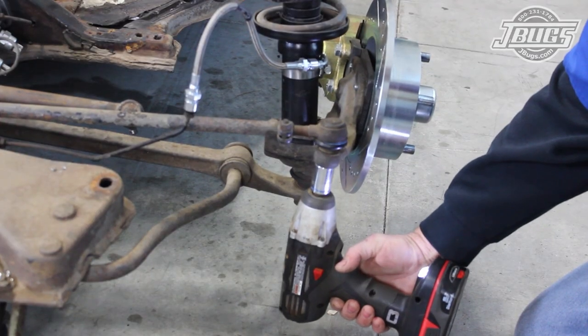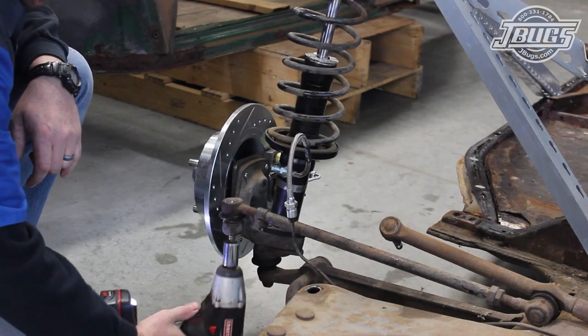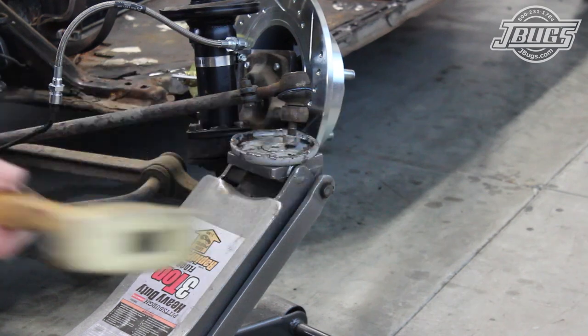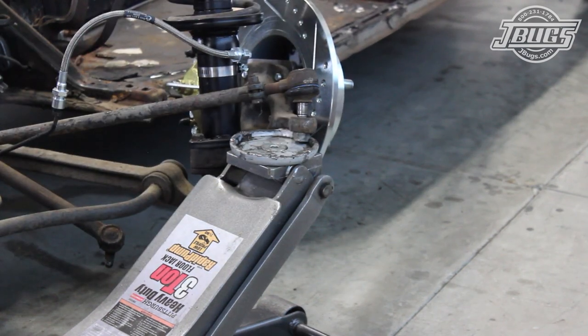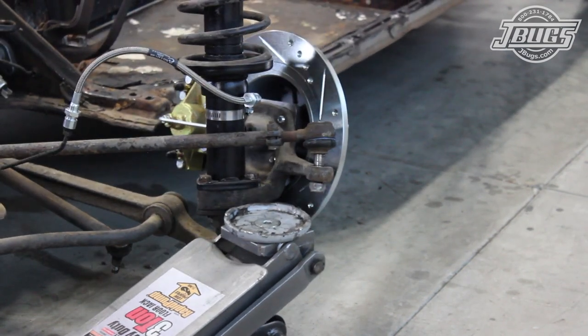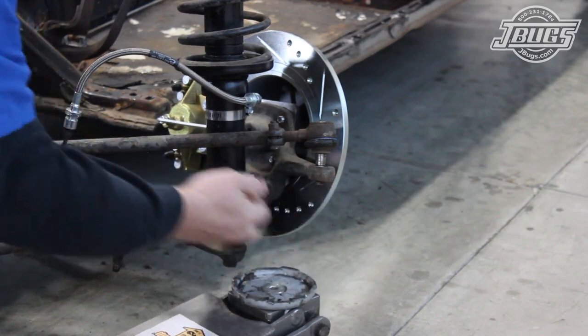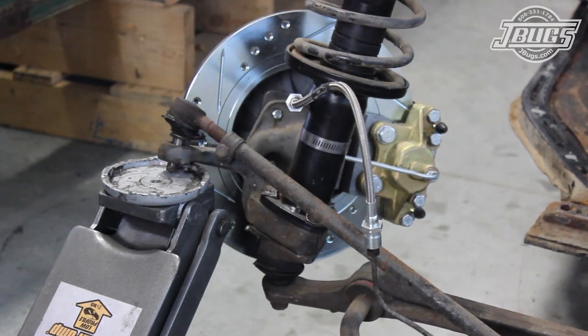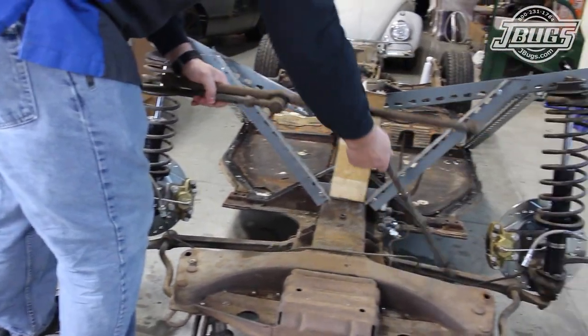The left and right tie rod end nuts are loosened. Then we use a jack to lift the spindle up using the tie rod end as the jack point. Hitting the spindle a few times with a sledgehammer pops the tie rod free so we can remove it from the spindle. The same process is done on the opposite side and with both ends free, the tie rod assembly can be set aside.